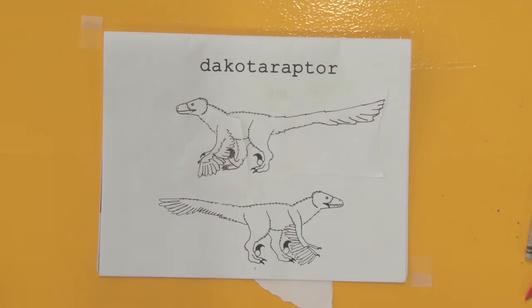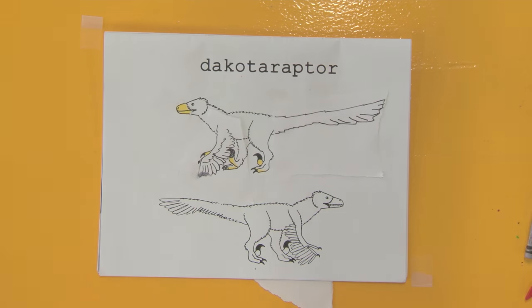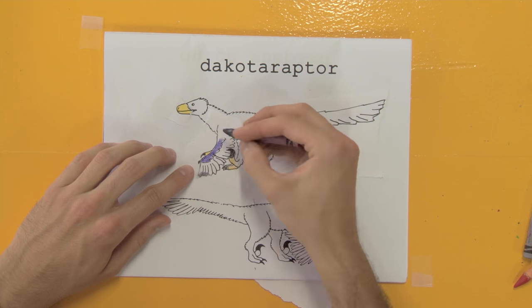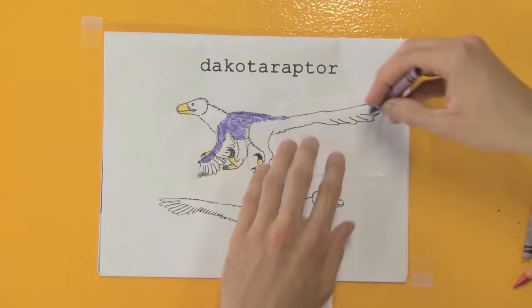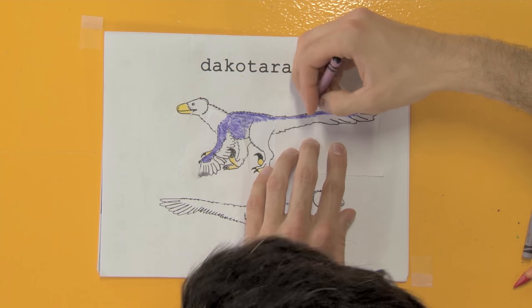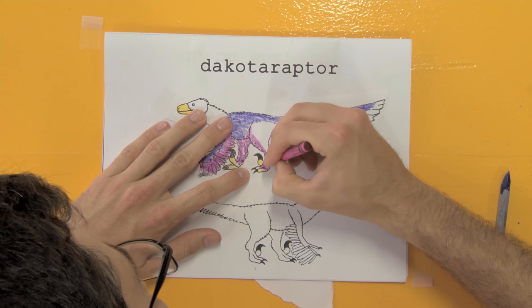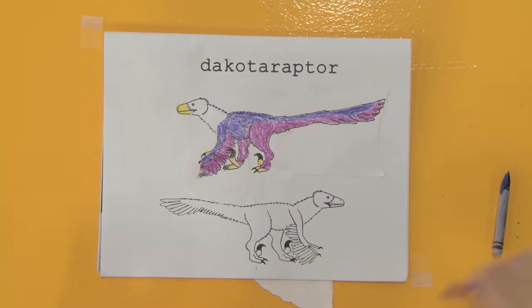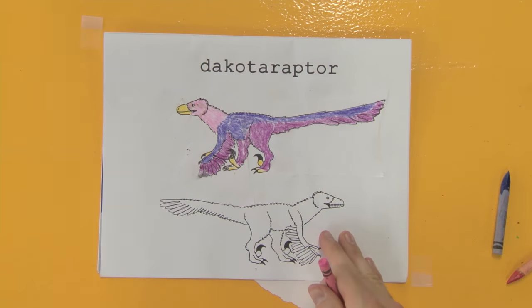I do like that you have your flight feathers — or rather your remiges — coming out of the second finger, which is exactly what they did do in life. But you've got them coming out at like a 90-degree angle, when they would be at a much shallower angle. And once again, these animals are in need of some preening — their tail feathers are not overlapping as much as they probably would, and their wing feathers are not overlapping either. I think the teeth would not stick out like that. With Dakotaraptor, once its mouth was closed, it probably would not have had its teeth exposed. So that'll about do it for our now rather fabulous Dakotaraptor.